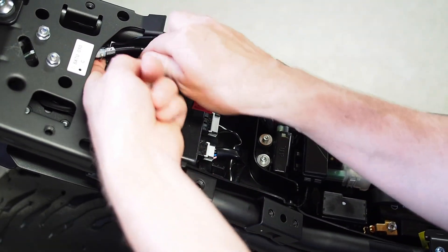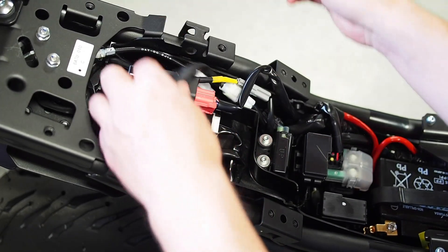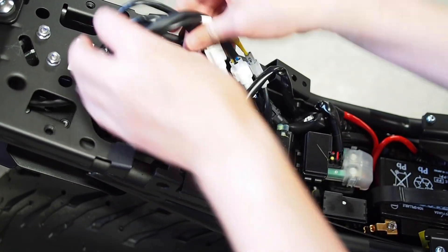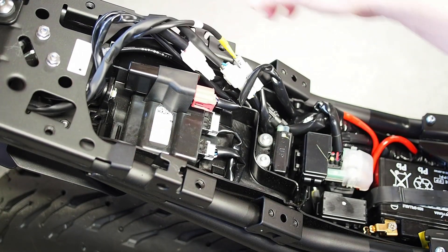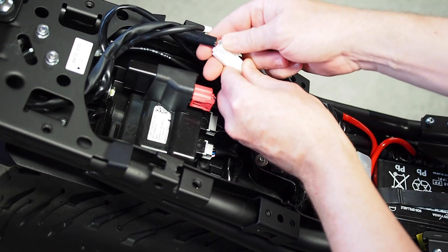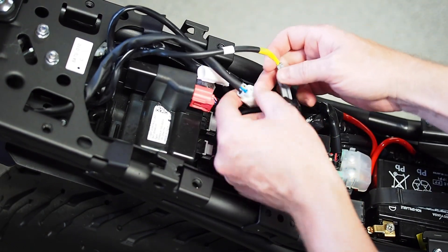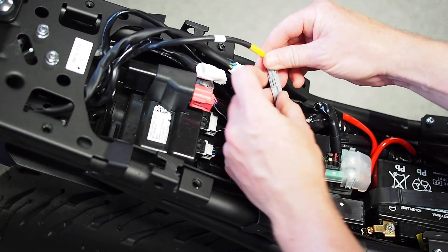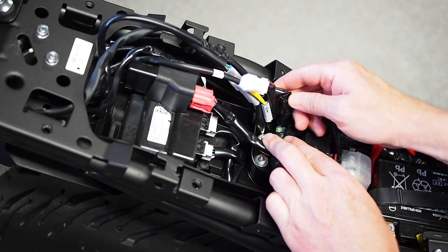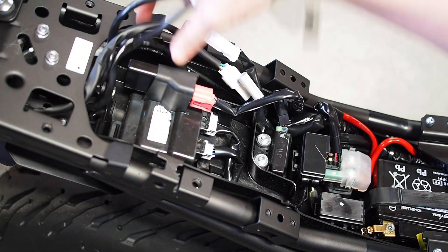Start peeling the cables through. The tail light loom is in there too — we don't need to disconnect it, but it helps to get it out of the way. Once you've got all your cabling out, we're going to start disconnecting harnesses. The ones we care about are the two-pin connections. The big white one is one of the turn signals — push until you hear a small click and they should disconnect easily. The gray two-pin connector requires peeling the fingernail tab up. There's one more turn signal that's buried — push the tab until you hear a slight click, and then it can be removed. At this point, we're all free.